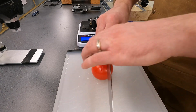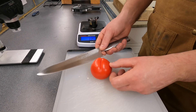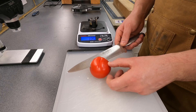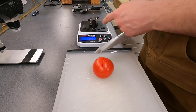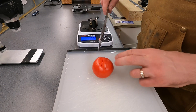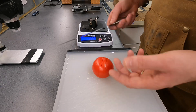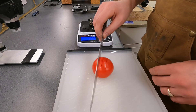Now back to the same tomato still sitting on the bench, and you can see how much less force I'm having to apply — the knife just slides into the tomato, piece of cake as they say. A sharp knife is a safe knife, and the reason for that is you can use so much less force when you're cutting, and that's pretty clearly demonstrated here.